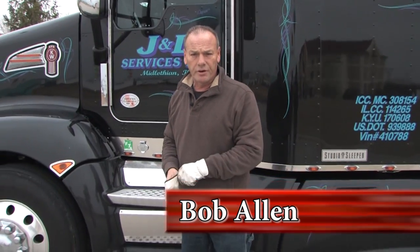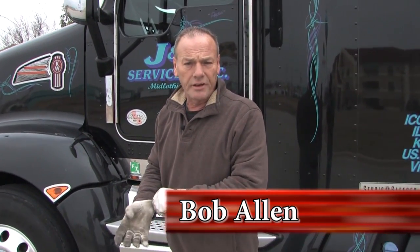Hi, my name is Bob Allen and I've been a truck driver for over 25 years. What I want to explain to you today is the process of freeing up frozen brakes on a trailer.